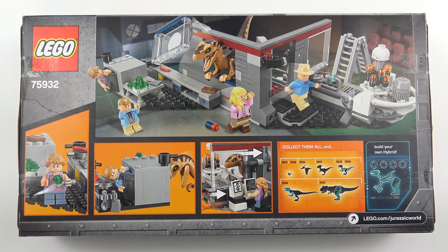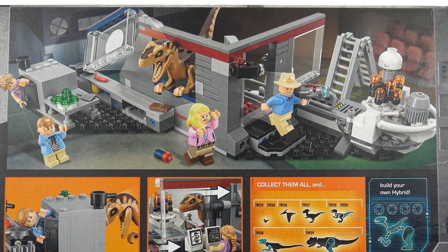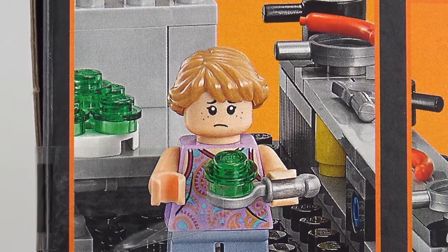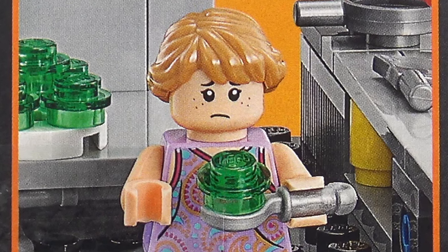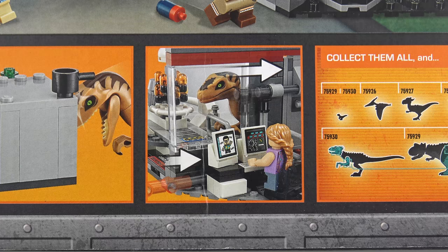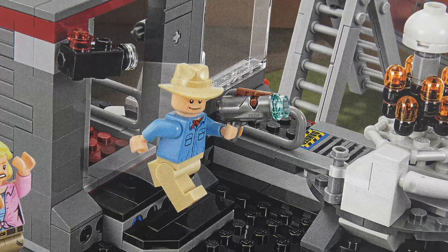Flipping over to the back of the box we get a better look at the playset inside. And look, LEGO's trying to upsell us already — simply buy 8 different LEGO Jurassic World sets and you can build your own hybrid. I might give that one a miss. This does look like a great vignette style build and there are plenty of features from the original movie to keep even the most hardcore fans happy. From the welcome feast prepared by John Hammond we've got loads of green jello, and there's a sliding glass door to keep the Velociraptor contained, plus a breakaway window for a little 'Here's Johnny' action. And we've even got some weapons, because everybody knows Velociraptors are afraid of LEGO studs.